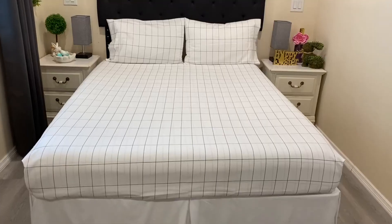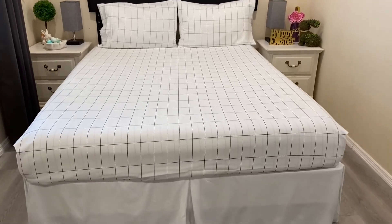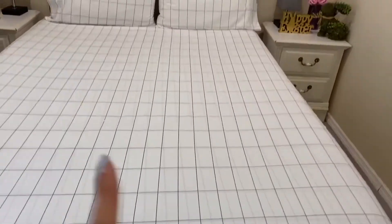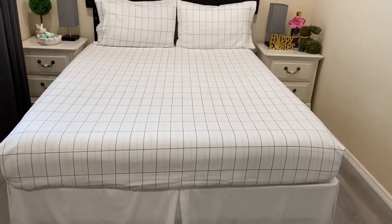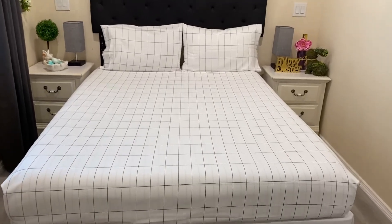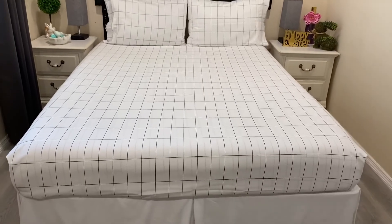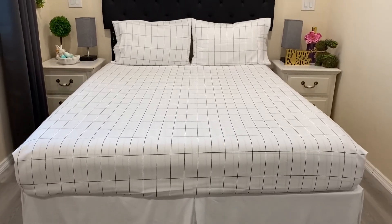So that's it for this Bear Queen sheet set. As far as care, just make sure that you wash it in a cold cycle to preserve the colors and the quality. That's about it.